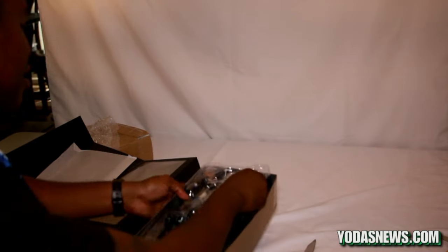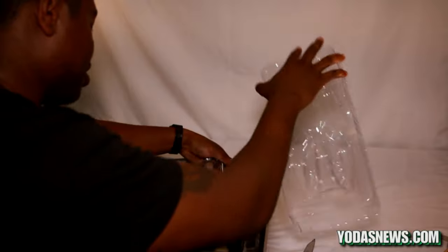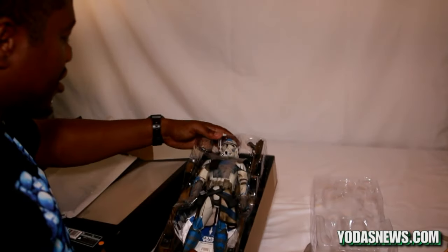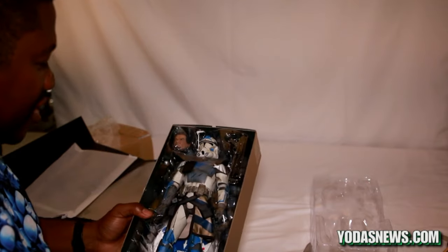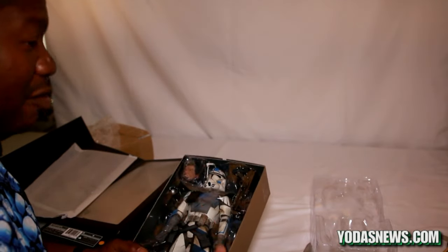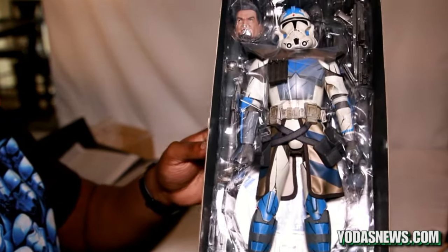Straight out of the box this is a pretty awesome figure. Let me go ahead and take this top clamshell off so you can see it better. Wow, the packaging is always outstanding. It comes with the multi-clamshell packaging, and here he is in the box.